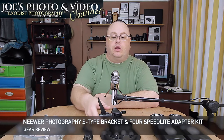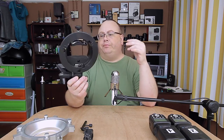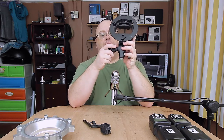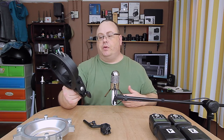Hey everyone, Joe here. Today I've got a gear review for you - a little different than you're probably expecting. This is the newer S-type speedlight bracket, and I also got the four speedlight adapter. I want to talk about these because I see a lot of questions on Amazon and other websites asking all sorts of things about them, so I want to clear a few of those up.